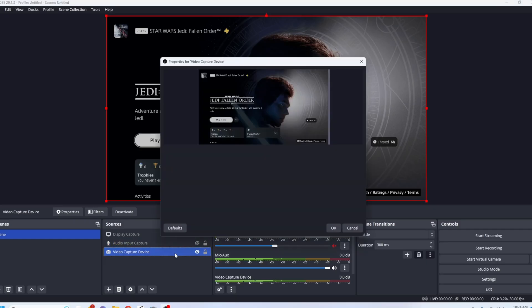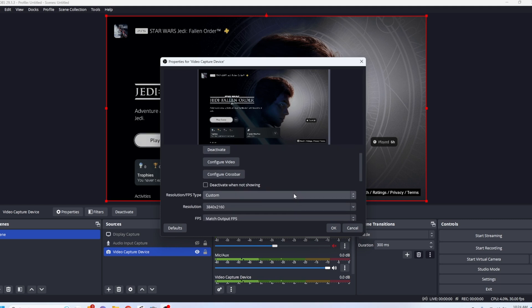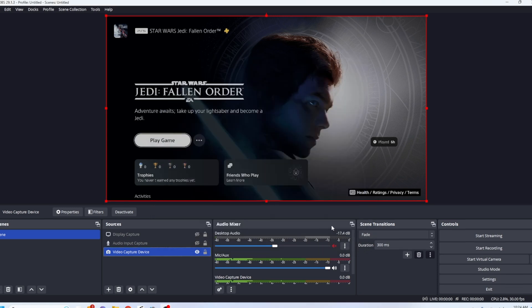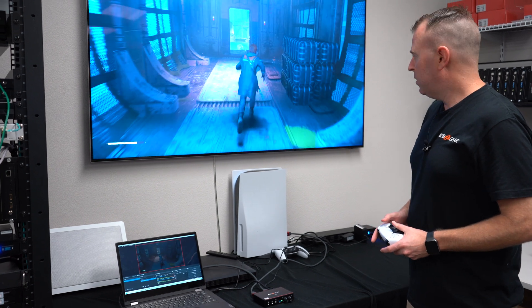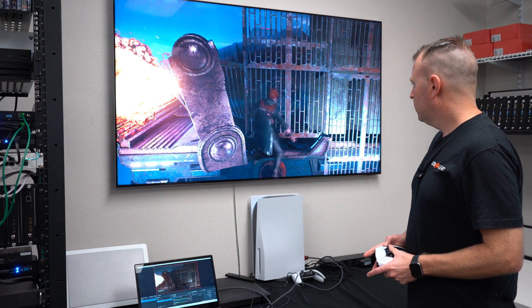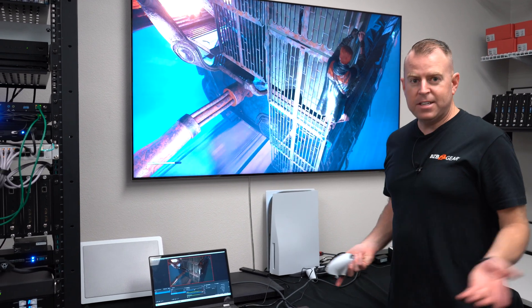I'm going to go ahead and open this up — it pops up, and as you can see I've set the video resolution to custom 3840 by 2160, which is 4K, and it's matching the frame rate. So there you go — I'm going to start it, and we have our game going, playing on our screen with some Star Wars content, and it's capturing. And that's how easy it is.